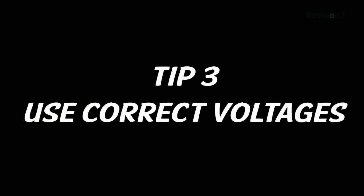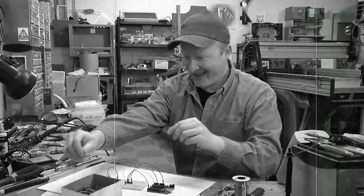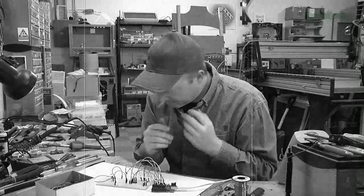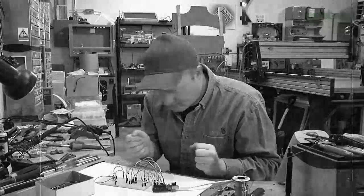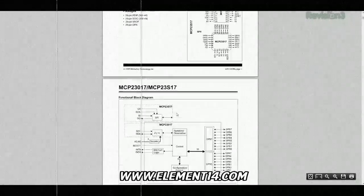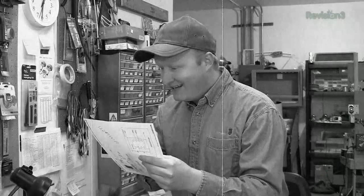Benji has just received a new component from Element 14 and is very excited to try it out for his science fair project. Slow down there, Benji — you can't just attach that component willy-nilly. Different components use different voltages, and while some are tolerant, many can be damaged if you're not careful. Benji has attached a 3.3-volt part to his 5-volt microcontroller. Though it's not on fire yet, Benji can't figure out why it doesn't work. Benji has found the download data sheet link on element14.com and studies the document to learn what correct voltages he should use.